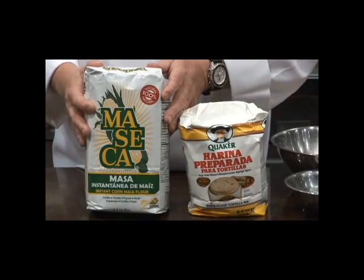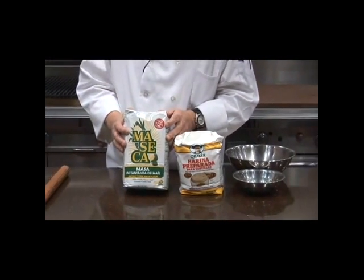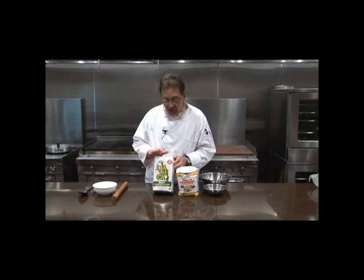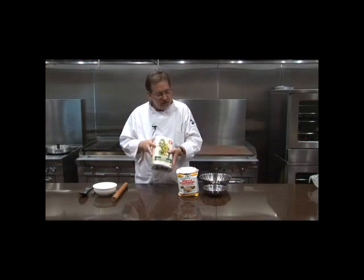If you like corn tortillas, this Maseca — which I use in a lot of different ways to make tamales — is basically a dried corn flour that's instantaneous; you just add water. We'll have a separate show on this because I want to show you all the applications. If you like corn, this is a great product.